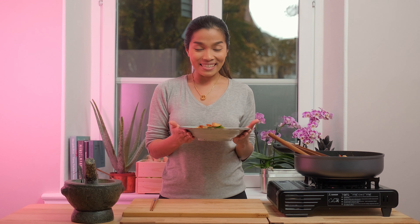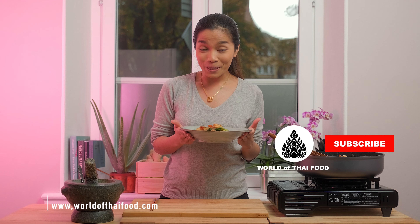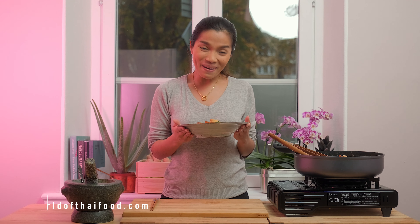It is very easy and you should try this at home. You can find the ingredients below or visit our website worldofthaifood.com. Don't forget to subscribe to our YouTube channel. You can follow us on Facebook and Instagram. Have a very spicy day. Bye-bye!